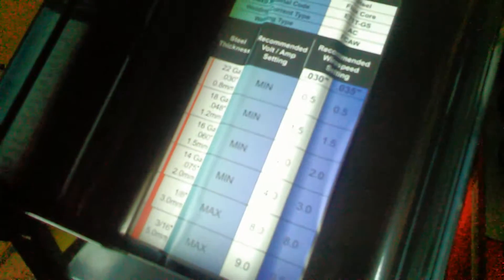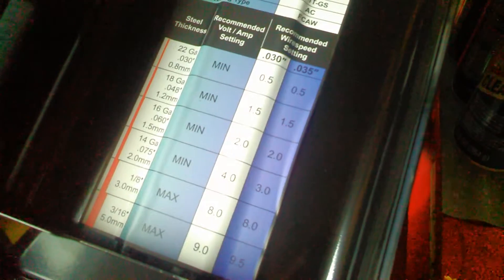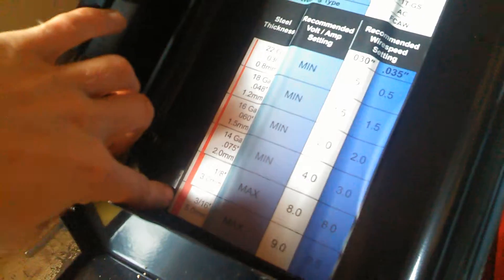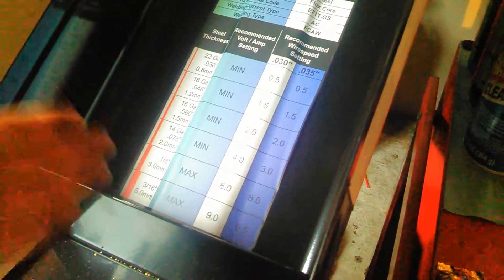There's a nice chart on the inside that tells you which steel thickness you're working at, the recommended voltage and amperage setting, and the recommended wire speed setting. If you don't know which steel thickness you're working with, there are nice red lines on there — you can hold it up and figure out what you're working with. If you go by those settings, you can adjust from there and get what you want.